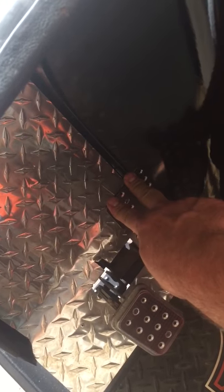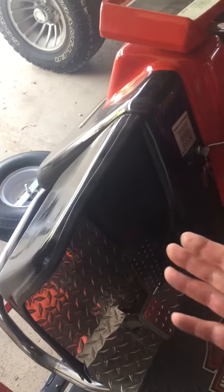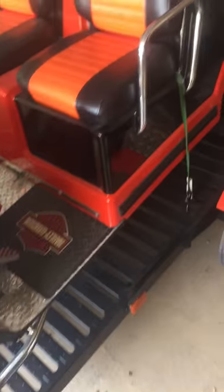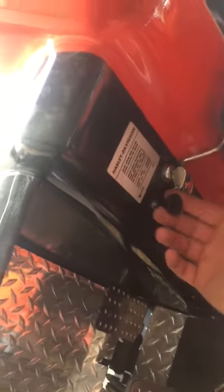I'm not holding the gas all the way down because if I do she's going to want to go off the trailer and take off. I could take her off the trailer and go down the road, but I wanted to show you she runs and does go. We load her up on the trailer and she fires over every time.